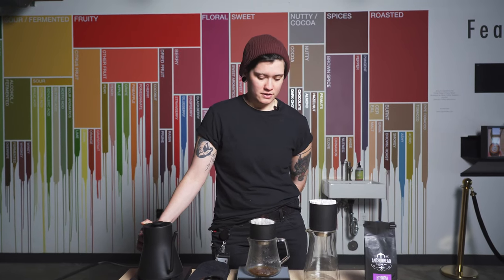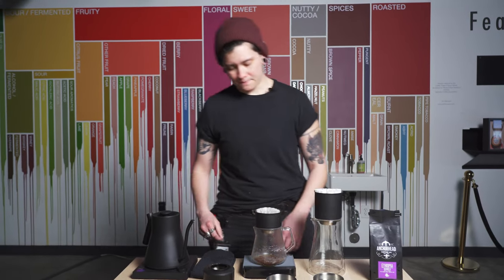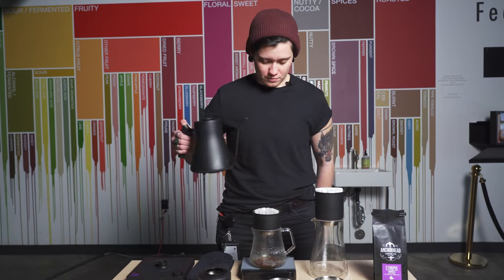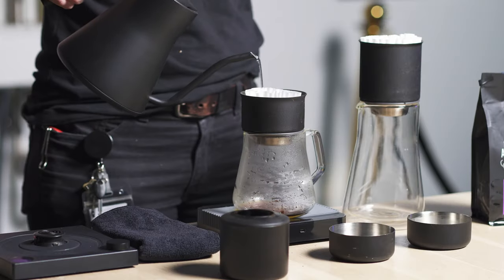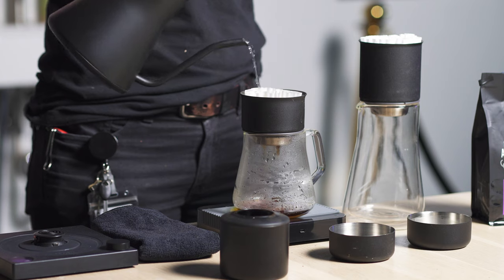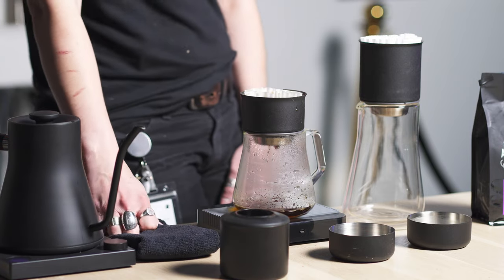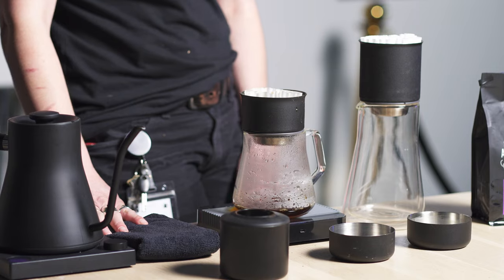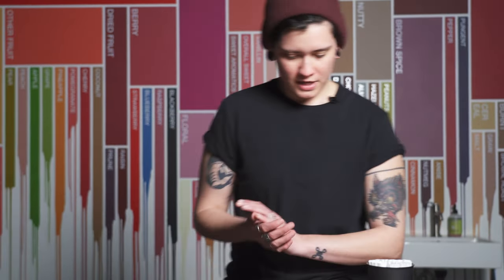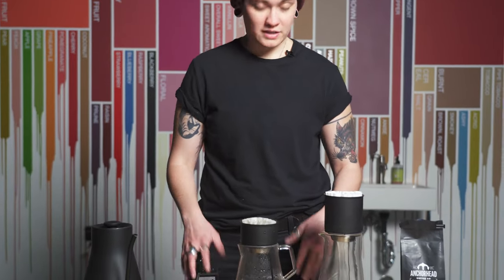Try not to over-pour, because then you run the risk of over-agitation and running the risk of over-extraction right off the bat. I'm going to let it bloom close to 40 seconds just to get all of that natural jamminess out and really push that roundness, that jammy body, out as much as I can. I just want to monitor and sniff the coffee halfway through the process — it is giving almost a marzipan note, at least on the nose. Super interesting, super stoked to have this from Anchorhead.